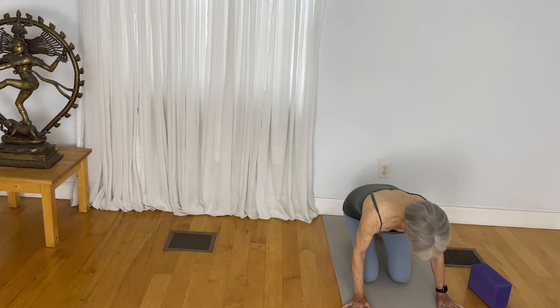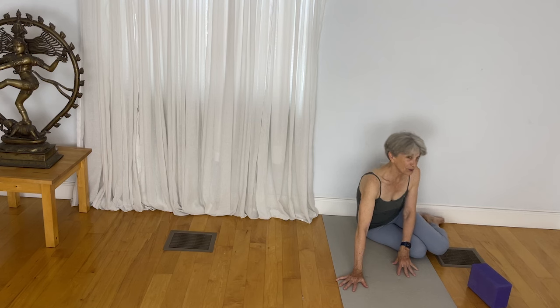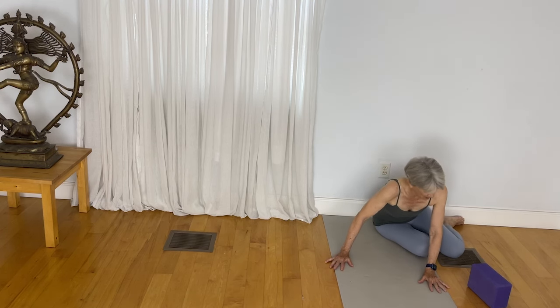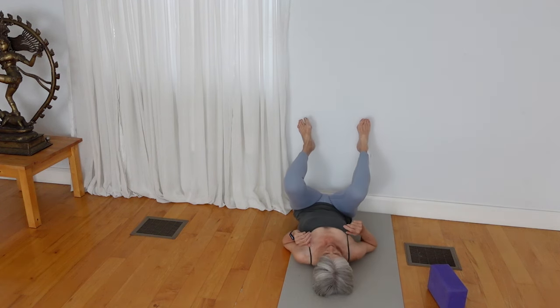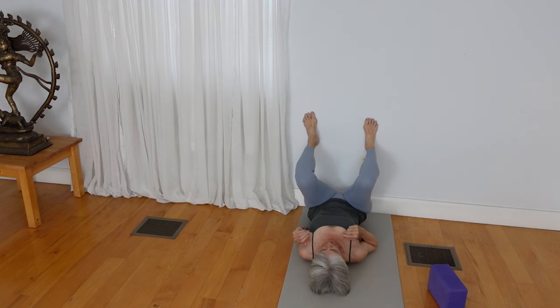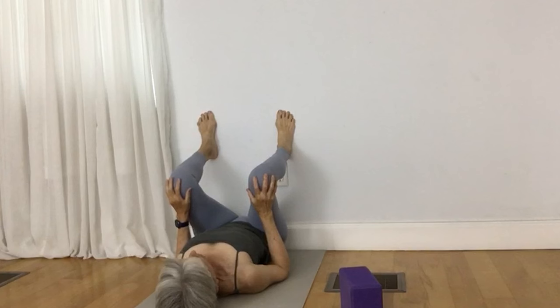As you come to the wall, draw your pelvis as close to the wall as possible. For some of us, this is not so easy. But if you lie in a fetal pose and take your feet to the wall with your feet about hip distance apart, maybe you can scoot your pelvis closer to the wall. Now you're in the squat position.